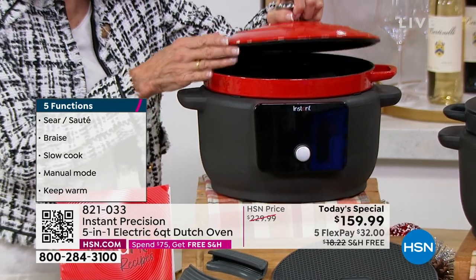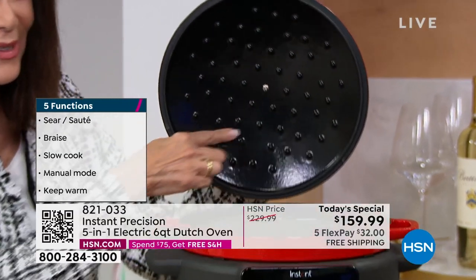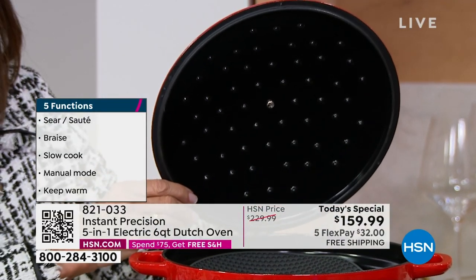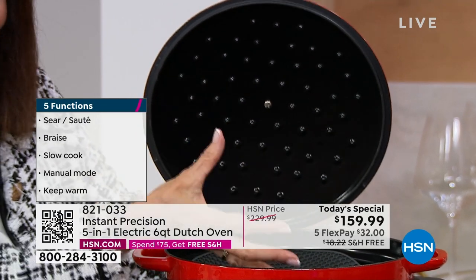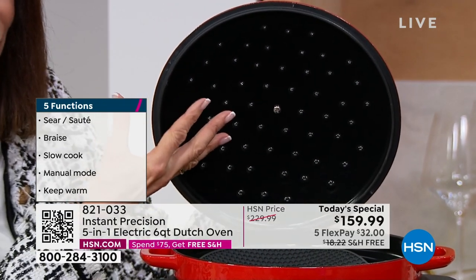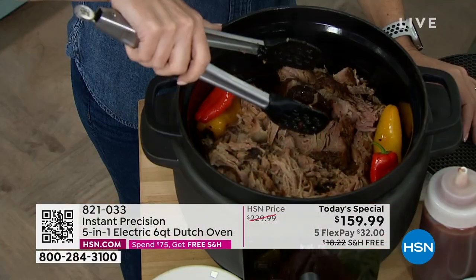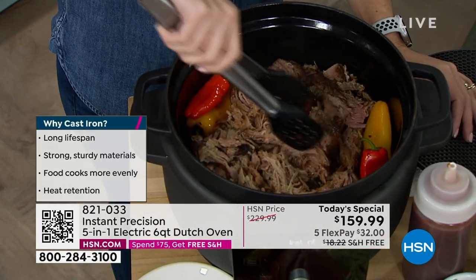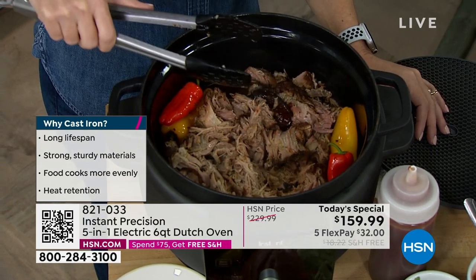This is a really special feature right here. Look underneath the lid — you see all of these little self-braising grids. What this does is take all of the condensation coming from your food and force it back into the food. You know what that means? Moist food, yummy food — more like the food you're looking at right now.